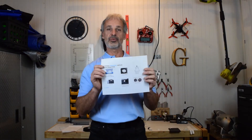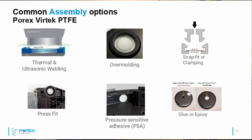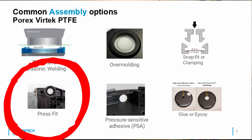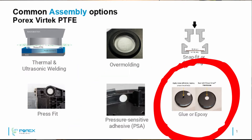One question we get asked a lot is, how do I join your product to our product? So today, we will go through some common joining techniques of Porex Vertec PTFE to a finished product. We're going to go through six common techniques: ultrasonic or thermal welding, over-molding, snap-fit or clamping, press-fit, pressure-sensitive adhesive or PSAs, or glue or epoxy.